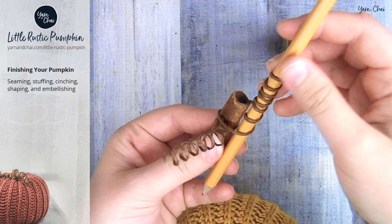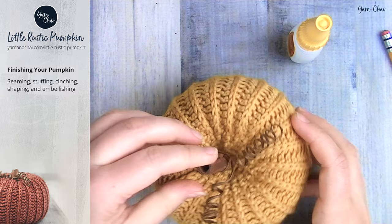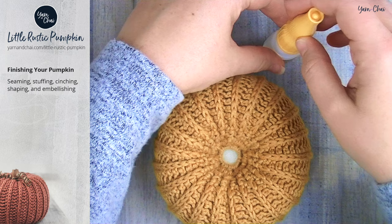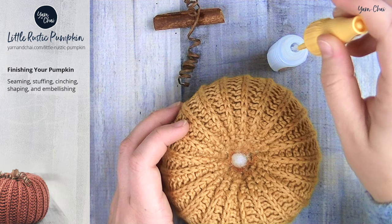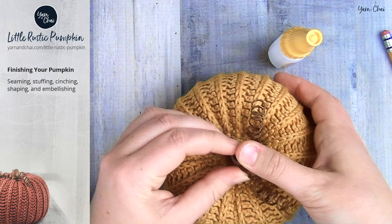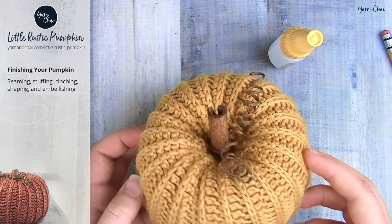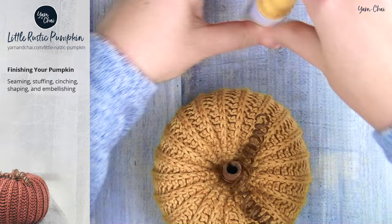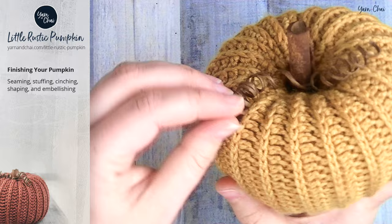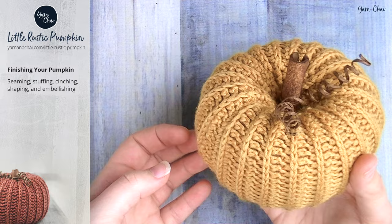This is going to go into our pumpkin like this. Put a little glue liberally along the magic circle, quickly stick the cinnamon stick down in there, and press it down, holding for 10 seconds. Then release it, and our pumpkin is completely done and ready to be part of fall decor. I live in Michigan and the leaves get absolutely gorgeous — I just love fall. I hope you enjoyed this tutorial and that your pumpkin turned out super cute.